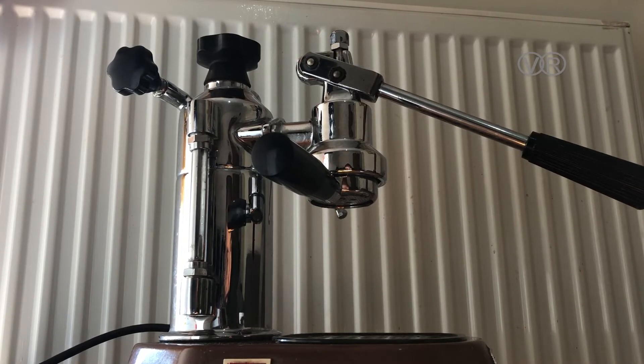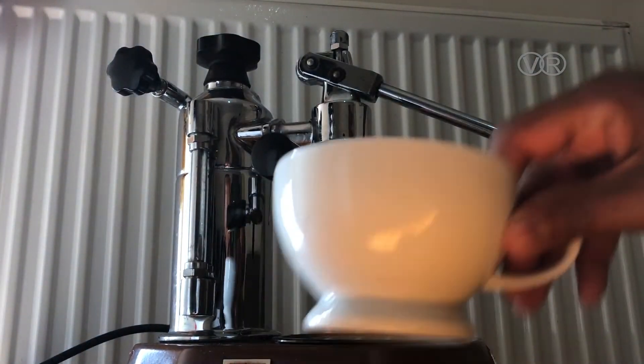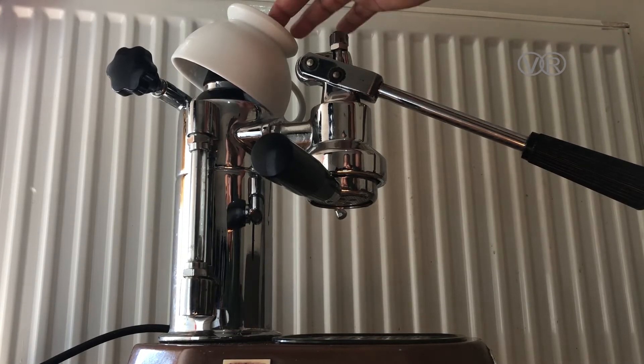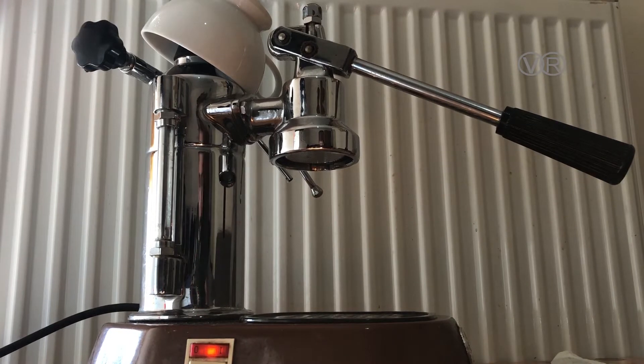The machine has boiled and is ready. What you hear is the pressure coming out from the pressure release valve here. What I usually do is place the cup here under the valve — the steam comes up from the valve and warms the cup, which is a nice trick to pre-heat it.